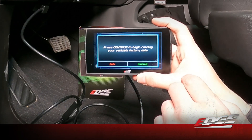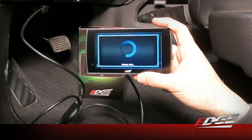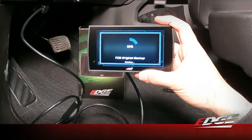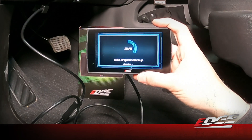Now it's going to read the vehicle's factory data — we'll select continue. It's going to do an ECM original backup and a TCM original backup so the device can save all the factory files. When you want to return the vehicle to stock, all the files are saved within the device and we can flash it back to the original at any time.